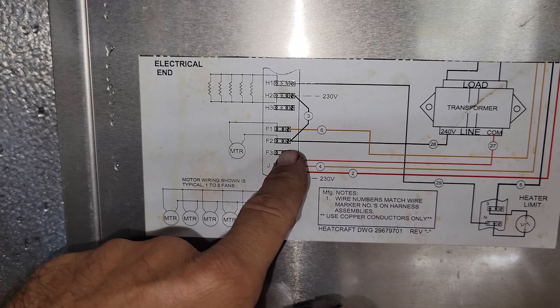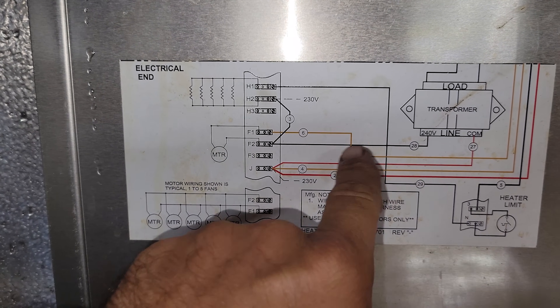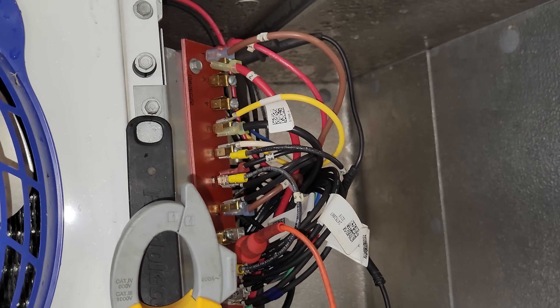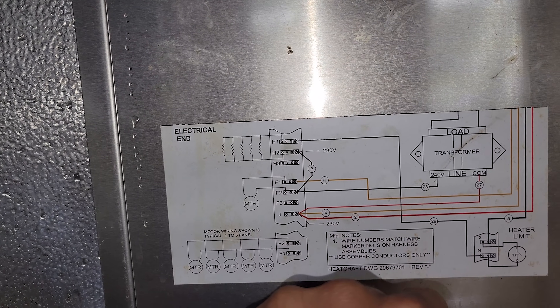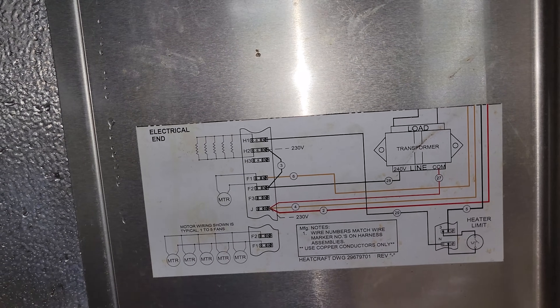On H2 and J I have 202 volts. So then there's going to be a transformer — from F2 and J. We need to check F2 to J to see if we have 208 volts there. We have 202 volts from F2 to J. And then we should have 24 volts coming out of that transformer going to the other side.